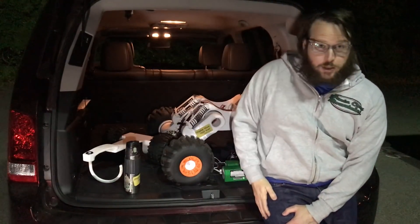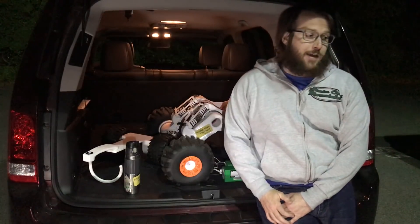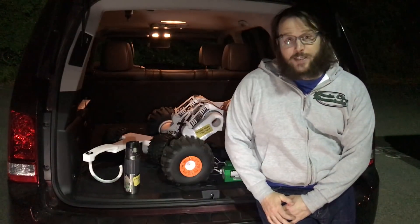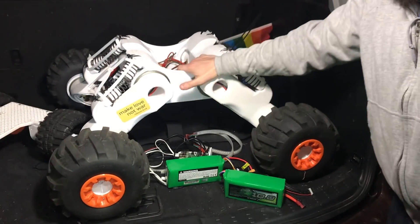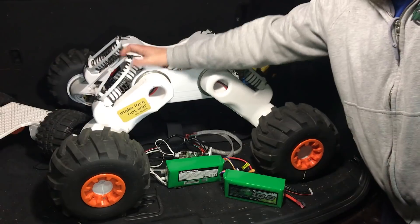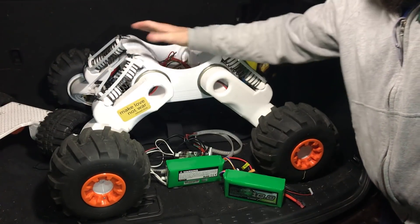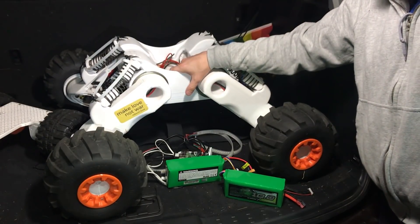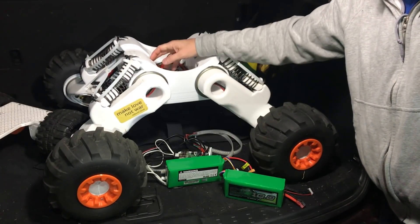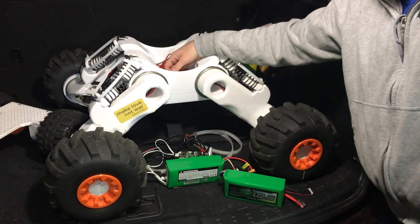I'll give you a little bird's-eye view of Rover and then we'll cut to the videos, and at the end I'll give you a more detailed view of what's here. This is Rover — you've seen Rover V1 in the previous videos, but this is the new big one. In the first clip, Rover goes down some stairs and then tries to go back up, so let's watch what happens.